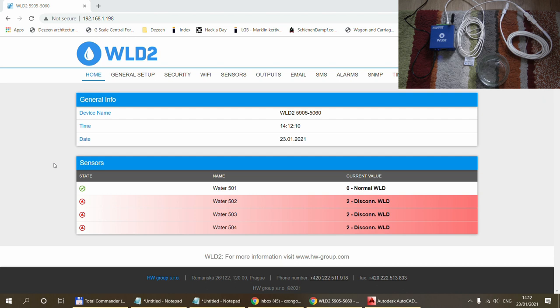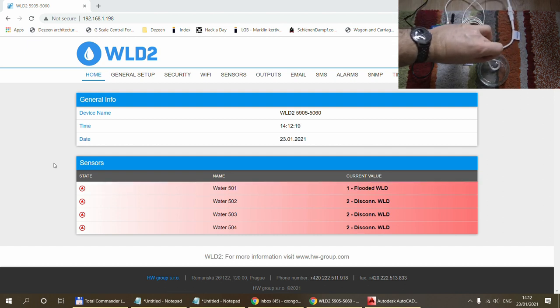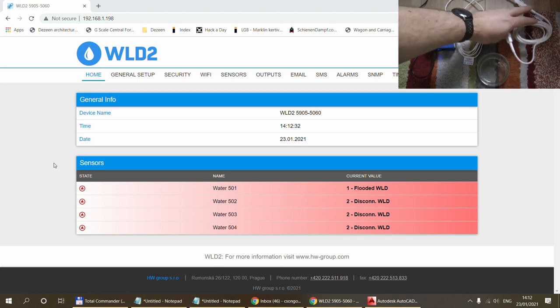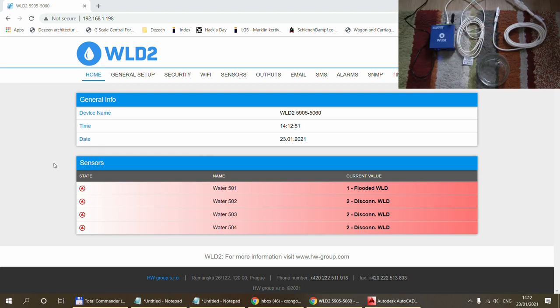Let me show how detection works. I'll dunk just the very end of the cable into the water. It's already detected that the cable is flooded — that small amount of water and that short amount of time was enough for the system to detect the presence of water. I'll remove it now. The braided wire is wet, so it will take a couple of minutes to dry out before the device reports it is no longer flooded, but it is currently showing flooded.